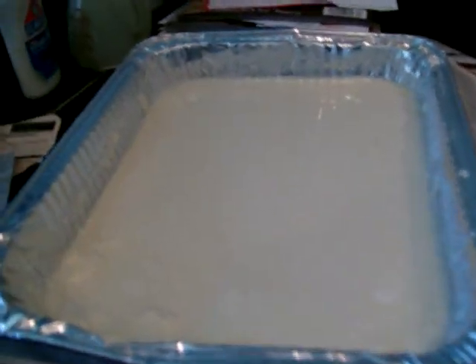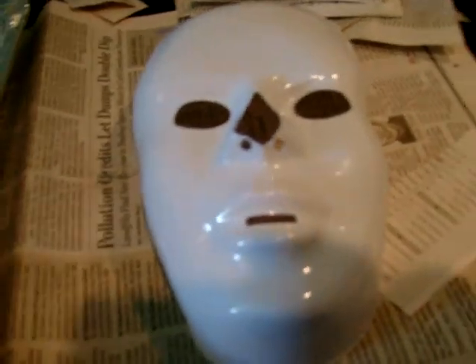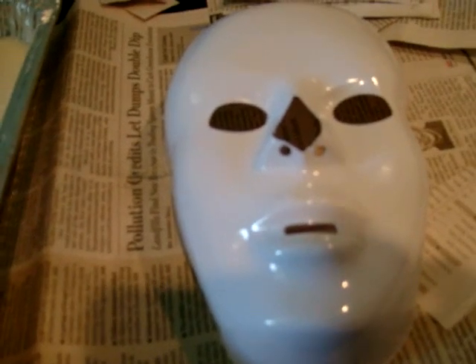I'm gonna be making a mask for Day of the Dead — I'm gonna be a Day of the Dead character. I found a cheap plastic mask, and I'm gonna use this for the base on which to build the skeleton mask.